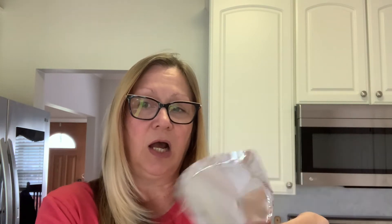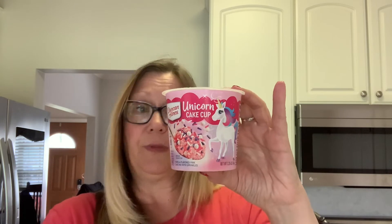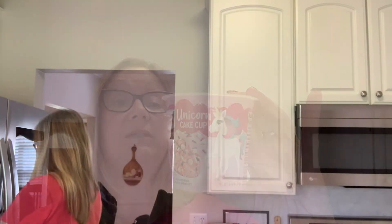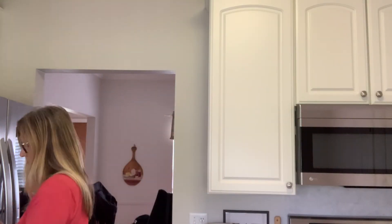So we have the lid with the sprinkles in it, and then we have the seal on top. I'll show you what it looks like inside. Now it says to tap it and make sure everything is level. We have our cake mix and it's pretty level in our little cup.